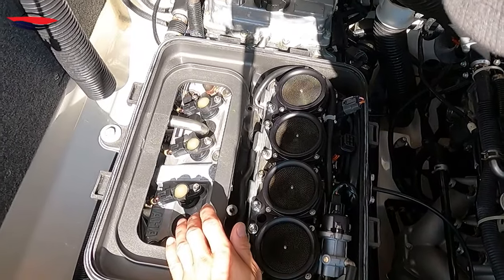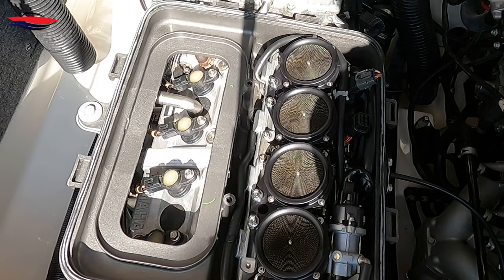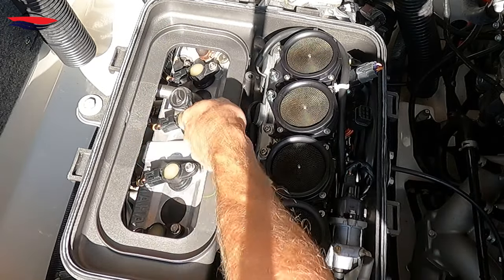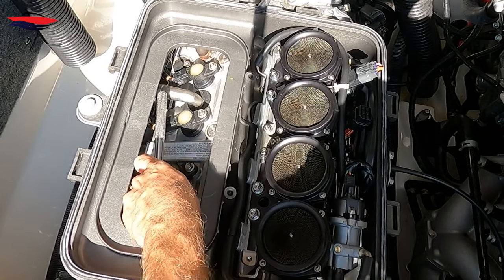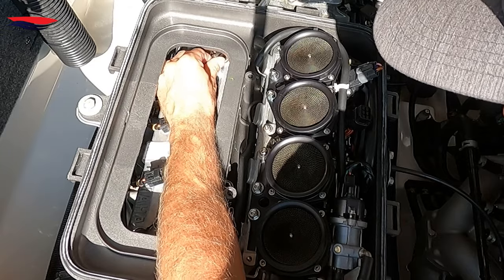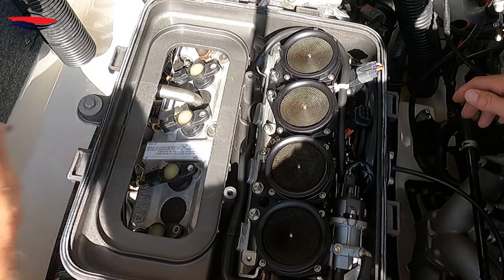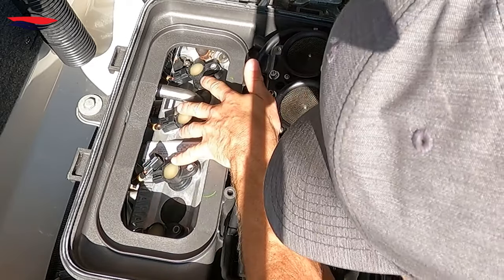Next we need to remove the four coils. To do that we've got to remove these 10-millimeter bolts and unplug the coils. Grab your 10mm and break them free — do not ever use an impact on the coils or on spark plugs; the vibration will probably damage the windings inside the coil. Once you break them free you should be able to just twist them out by hand. Go ahead and remove all four.